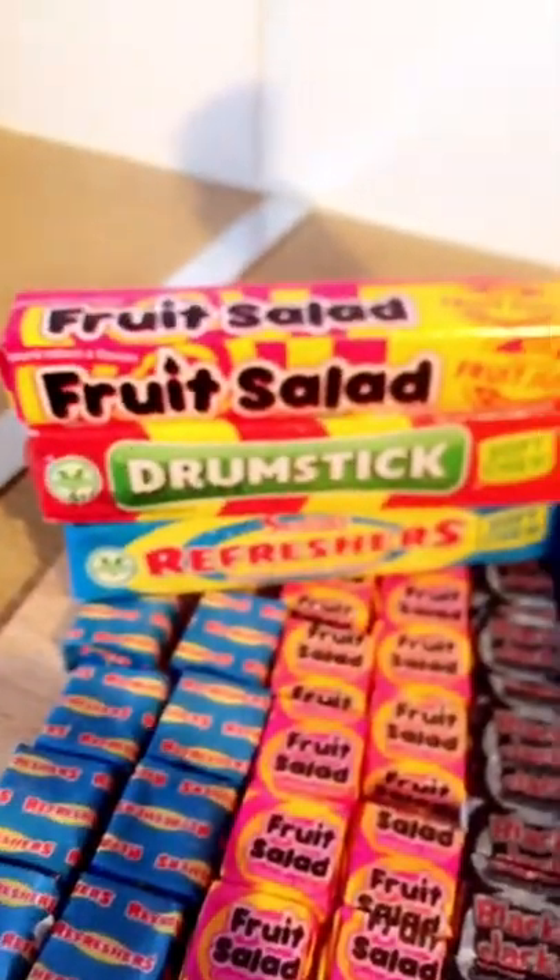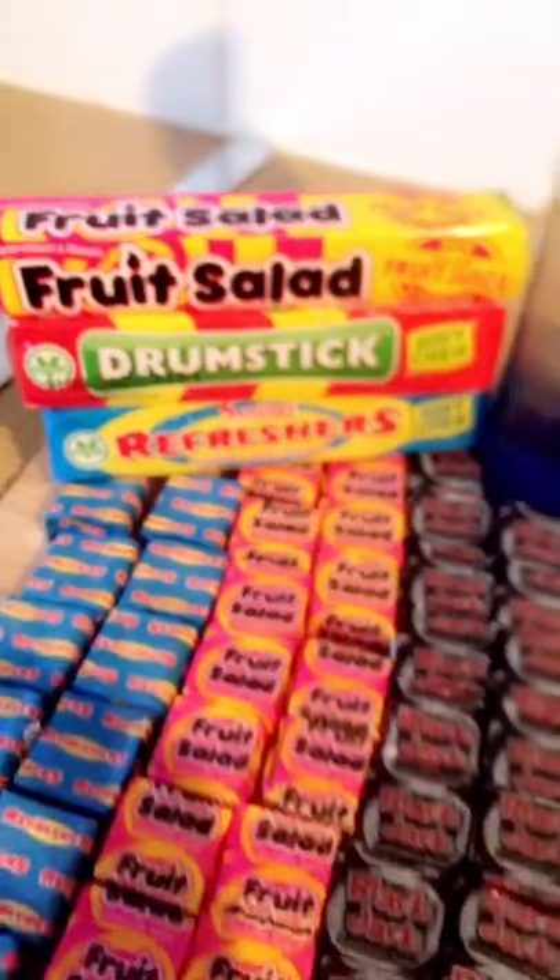Hey guys, how are you doing? Those of you who have been following my channel for a while will know that I've tried other vodka flavours in the past. The other day I got a message on my YouTube channel asking me if I could try blackjack chews — and I thought, what a great idea! But why not also use some other flavoured chews? So I've got here fruit salad, drumstick, refresher, and of course blackjack.